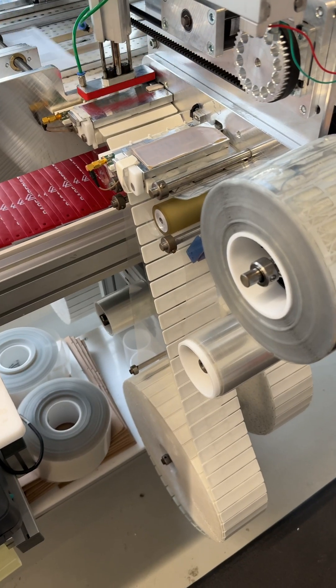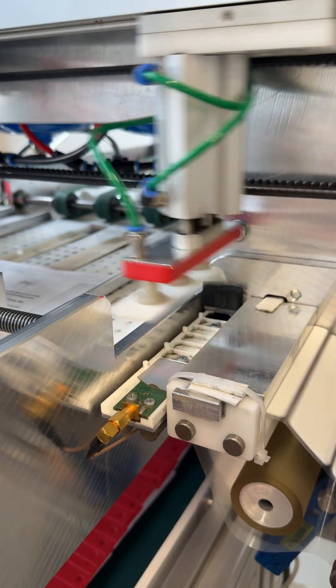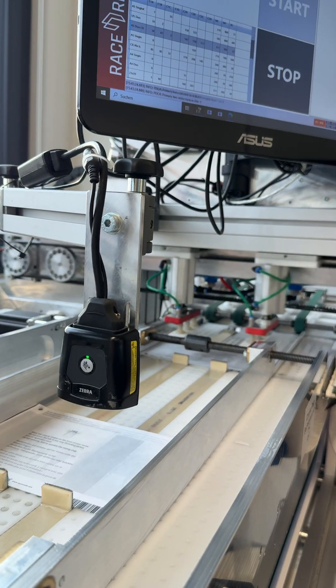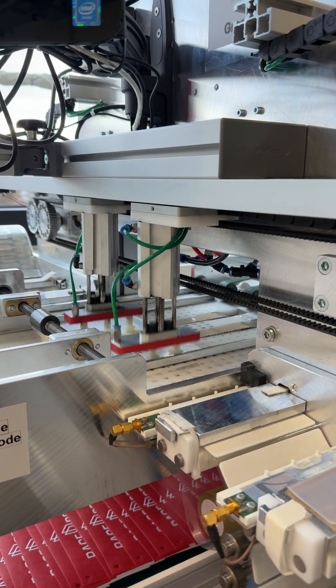The transponders come from a roll, and with this little antenna the transponder is encoded to the bib number which is on its way. Then the machine grabs the transponder and places it on the bib.